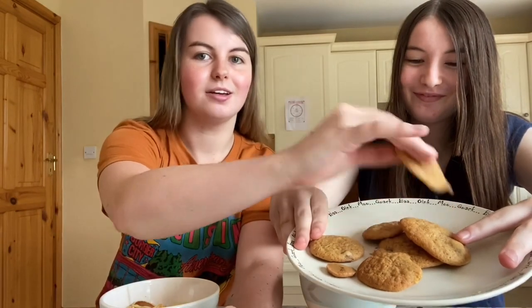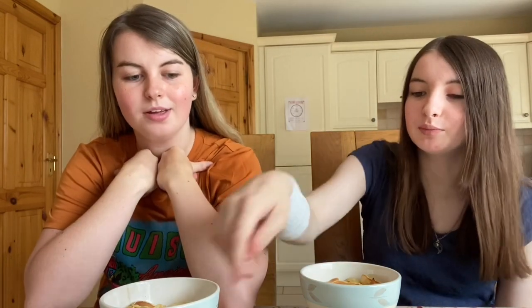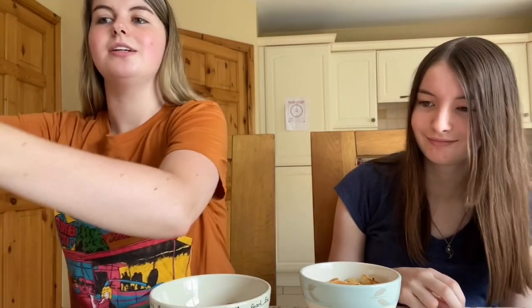That five to seven minutes is a lie — it took way longer, like 10 minutes. They came out really big because we used bigger spoonfuls. The piping bags just weren't working, so we used spoons, and the spoons weren't working either. So now we're going to actually make the cookies into cereal.